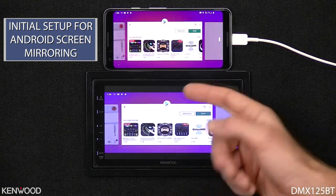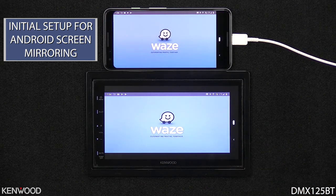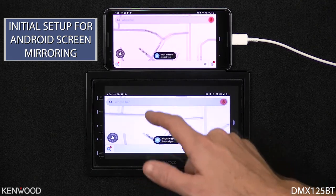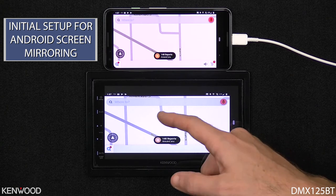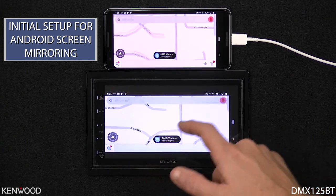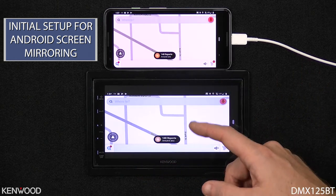For example, one of the pages here is going to be our Waze Maps. This is a great way to use the new Android screen mirroring function, as you have touchscreen controls to map functions like Waze and other maps that are available within the Google Play Store. So again, just a sampling of some of the great new feature sets within the Kenwood DMX125BT.